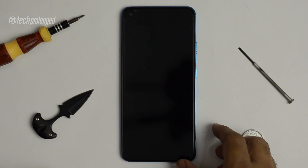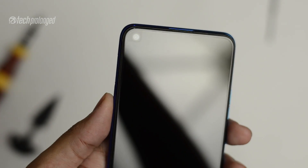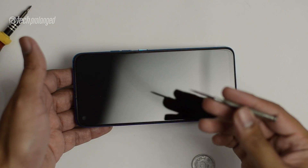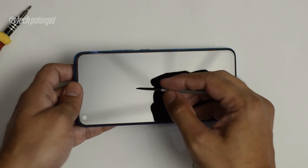Tecno has officially not stated that this phone has any kind of scratch resistance, which is not a good thing. But I can tell you that this screen appears to be Gorilla Glass 3, though it's not officially confirmed — it could be Gorilla Glass, Dragon Trail Glass, or something else. Based on basic testing, I can tell you the screen has good scratch resistance.